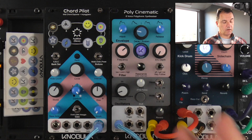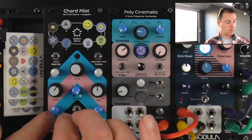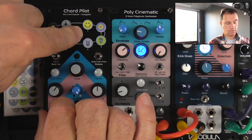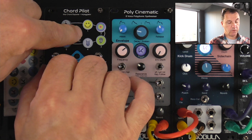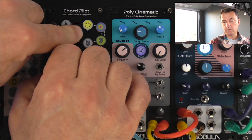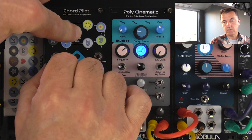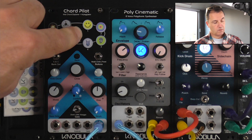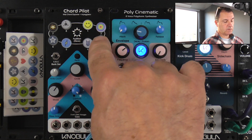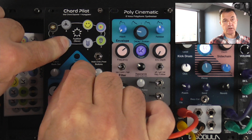So now we can go into edit mode and just change, say, the bass note of that chord. We can make fewer notes and add an extra one. And if I hold down one of these individual buttons, I can actually change it by turning the encoder.